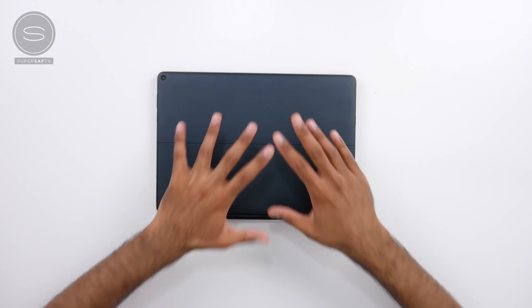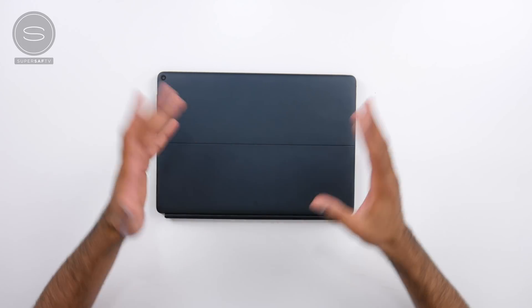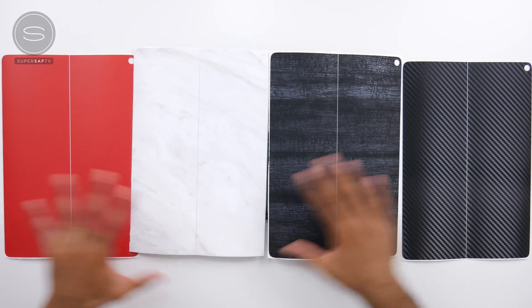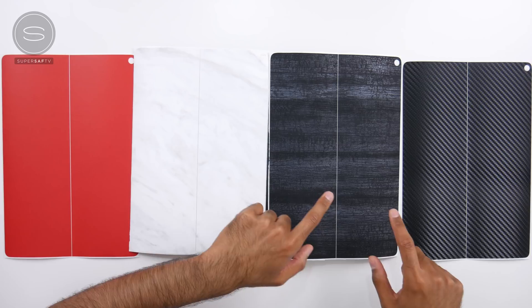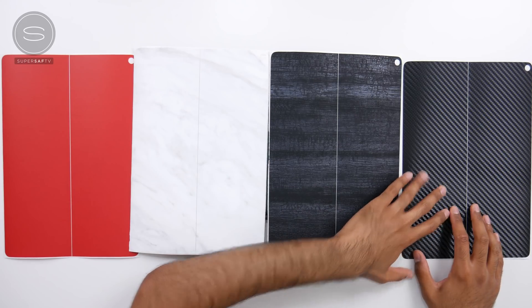The downside of a metal build is that you are going to get fingerprints on it. One of the things I tend to do as soon as I get a new laptop or tablet is apply a dbrand skin, which protects it from smudges and scratches. We've got a selection of four different skins here from dbrand: red, marble, black dragon, and black carbon fiber.